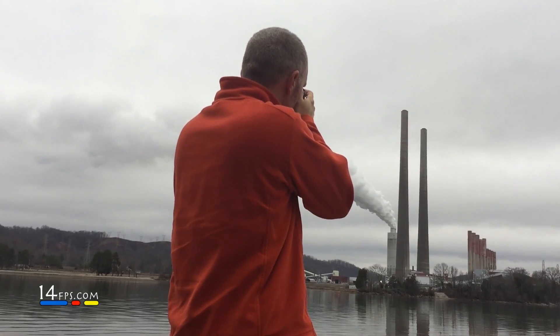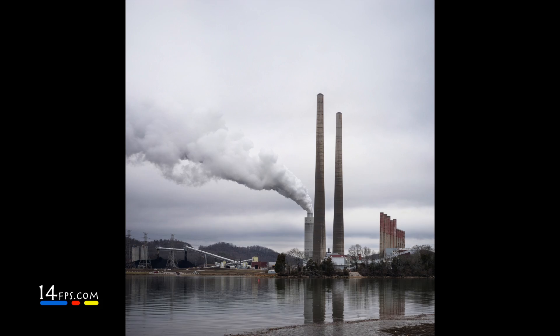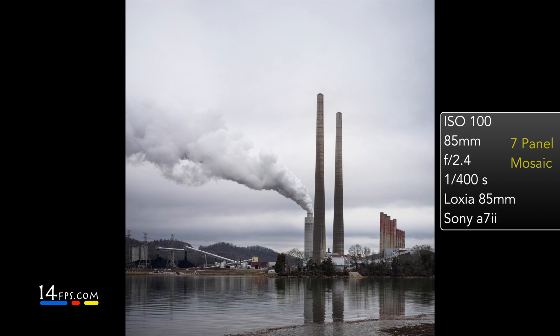Here are some thoughts on the lens. Wide open at f2.4 there's some slight vignetting, nothing major. The distortion, in my opinion, is almost virtually unnoticeable. There are no lens correction profiles yet in Lightroom or Capture One Pro for Sony that I've seen come through.